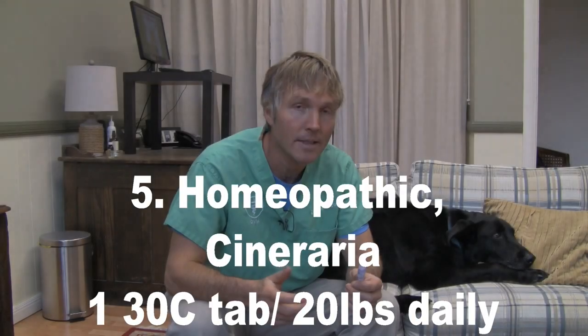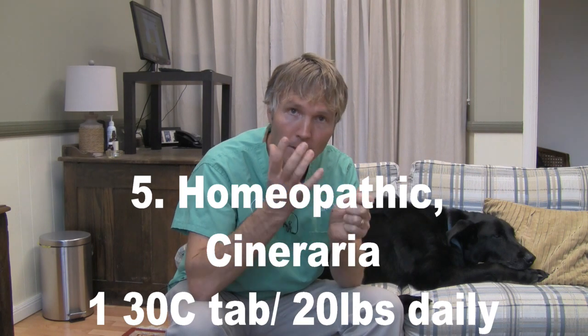The last thing I want to discuss is the use of a homeopathic remedy — it's based on the same herb, Cineraria, but in homeopathic tablet form rather than an herbal tincture. You're looking at the 30C dose, which is the most common concentration, at one tablet twice daily per 20 pounds of body weight. For a dog like Lewis, he'd be getting three or four tablets twice daily, treating for a month and then assessing if there's any response. Thank you for watching this edition on cataracts. I encourage you to subscribe, and click the link below where I can send you my free books and videos on how to heal your pets at home with my top natural remedies.